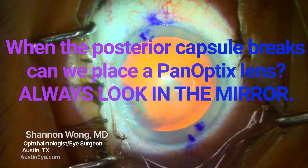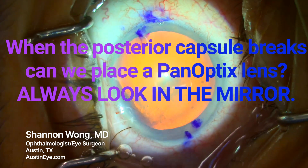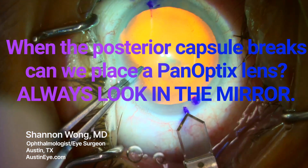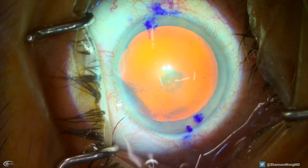When the posterior capsule breaks during cataract surgery, can we still place a panoptics lens? Always look in the mirror. This is a great case with several great teaching points.